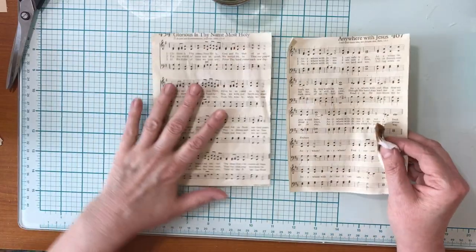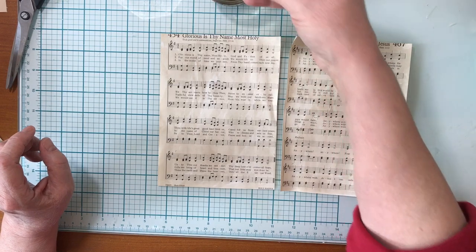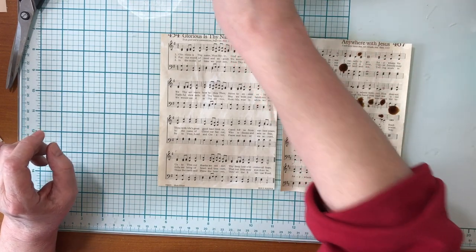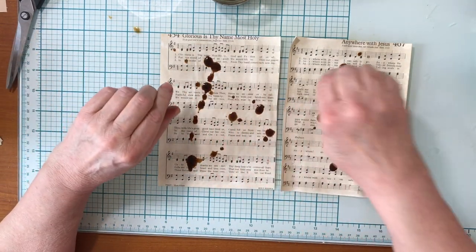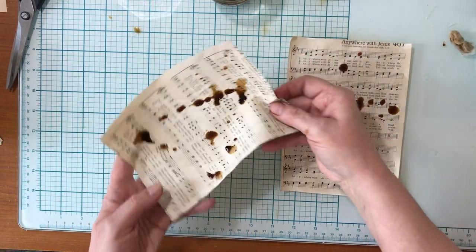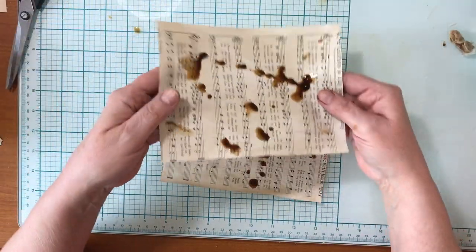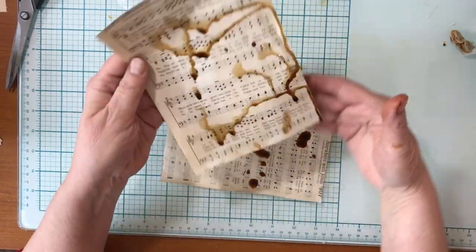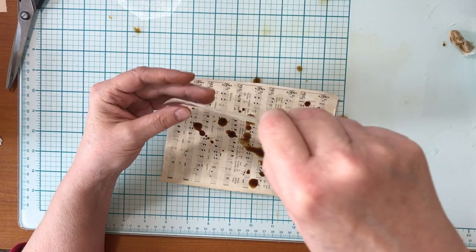Now I have a nice even dyeing job, but I like a little bit more variation, so I'll dip it in again and just do a little bit of splatters here and there — just kind of wring out your little sponge and then just let it drip so that you get some nice splotches. I usually do two at once so I can drip on both.